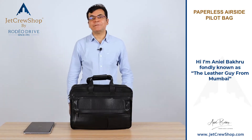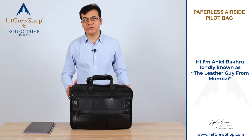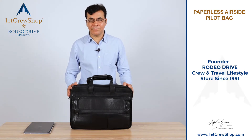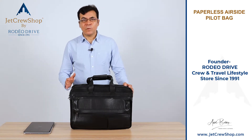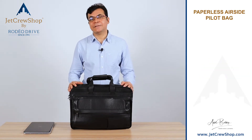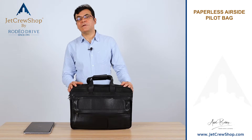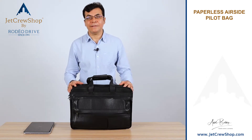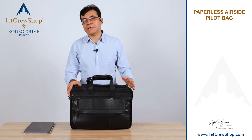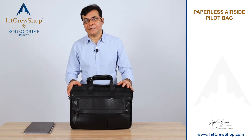From manual Jeppesen chart bag to EFB, the transition when it happened, we struggled to make the best efficient bag that now goes with the suitcase — what we call a pilot bag. So this is what we call the paperless airside bag, and this is how it works.